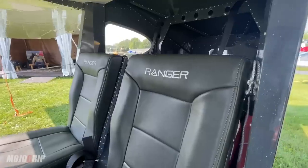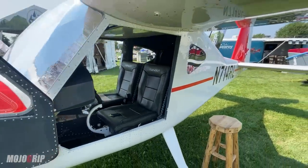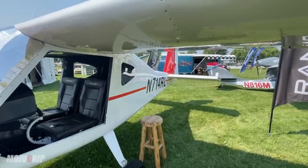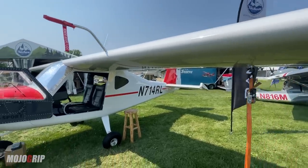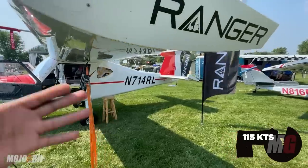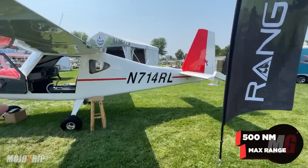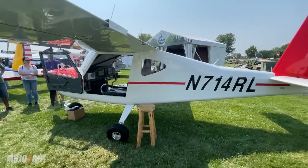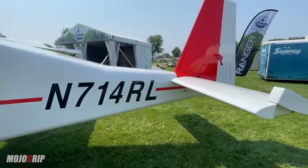Let me give you some performance numbers. This is a light sport so you're not looking for anything unusual — this airplane will perform just the same as every other light sport on the market. Cruise speed: expect 110 to 115 knots. Max range is about 500 nautical miles, and you've got 27 gallons total — you can do the math on fuel burn, which will also depend on your power setting.